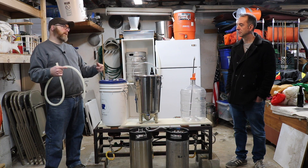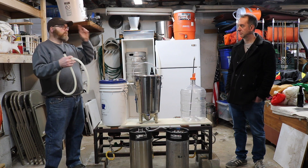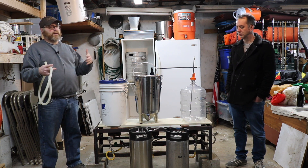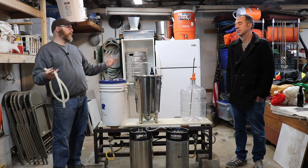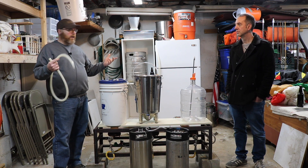Pressure transfers are faster because you might use like 10 PSI, especially if you have a conical that's really meant to hold pressure — you can push a lot of liquid fairly quickly. When I did this closed loop with the brew bucket and the keg, it does take a little bit longer to transfer than racking out any other way, but it still works well.